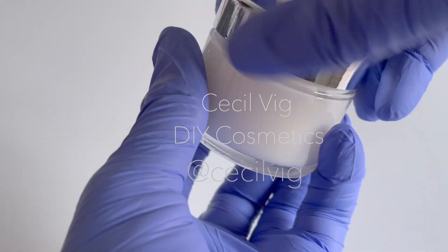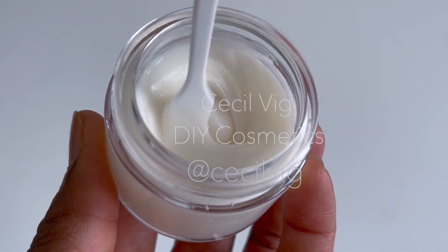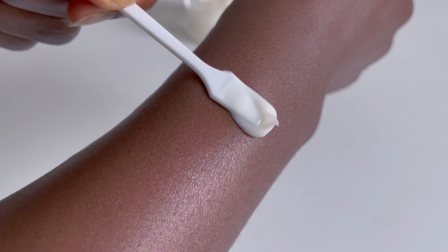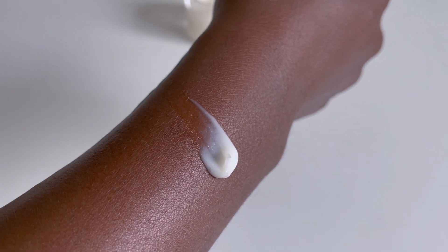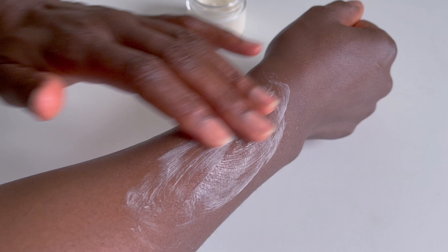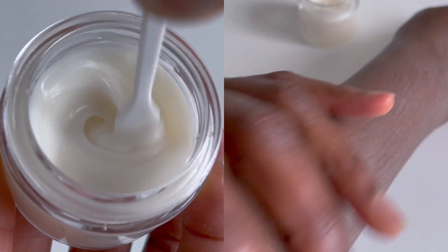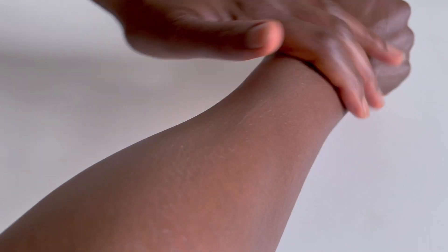If you have worked with Olive M1000 you will know that creams made with this emulsifier have the tendency of soaping when applied to the skin. This is the consistency of the cream a week after I formulated it. When I apply it on my skin and start to rub it in, you can clearly see the soaping effect. However, as I continue to massage it on the skin, within a few seconds it will eventually disappear. The cream may look thick but it feels light on the skin.